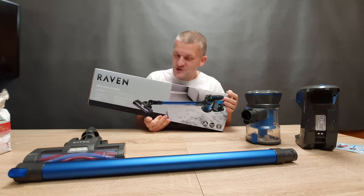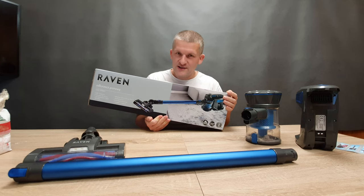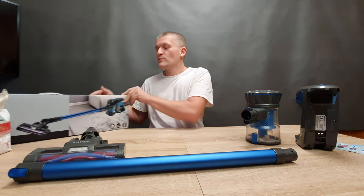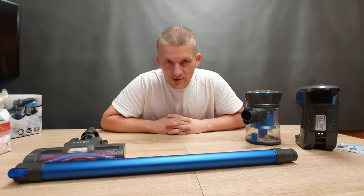Good morning everyone. In this video, we're looking at a wireless vacuum cleaner from Raven. It is very inexpensive — costs about 60 US dollars, so it's cheap. But what do we get for 60 US dollars?